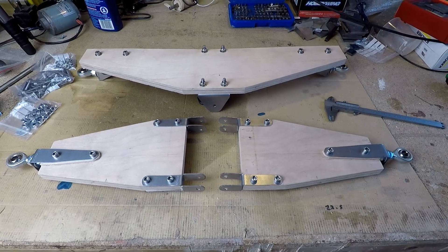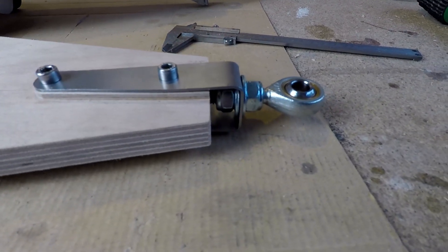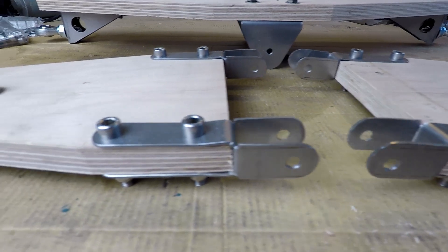So these are all the sheet metal components bent up and bolted into place. I'm using five, possibly six millimetre bolts — I can't quite remember — and nylock nuts to hold them in place.